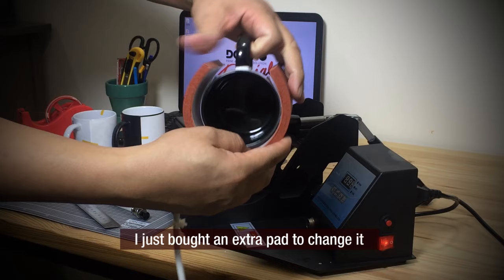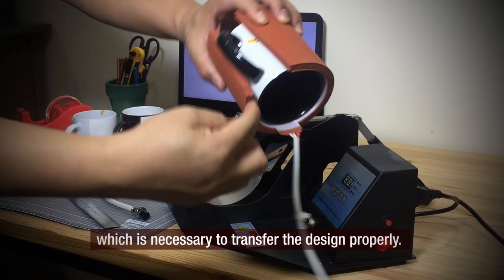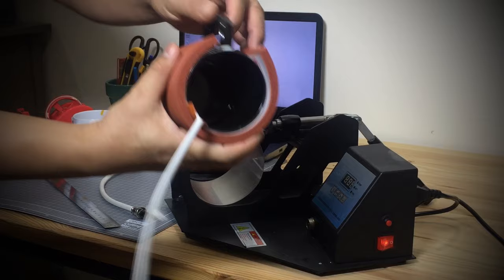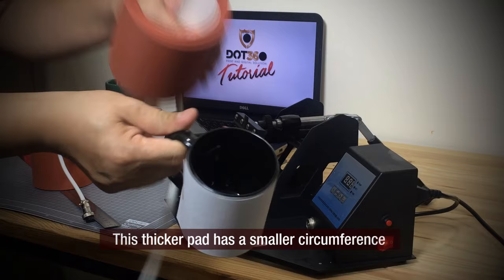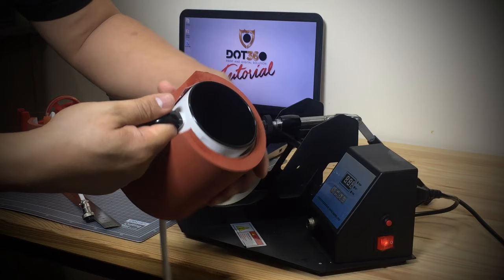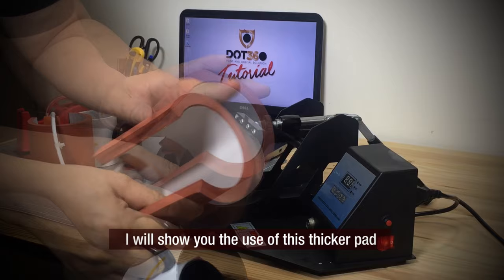Instead of buying two different machines, I just bought an extra pad to swap out when needed. It covers the whole design, which is necessary to transfer the design properly. This other pad has a smaller circumference which is suitable for tumblers. It will not cover the whole paper if used for this mug, and as a result you will get a blurry or faded design. I will show the use of this pad in another video. For now, let's put the original pad back and proceed.